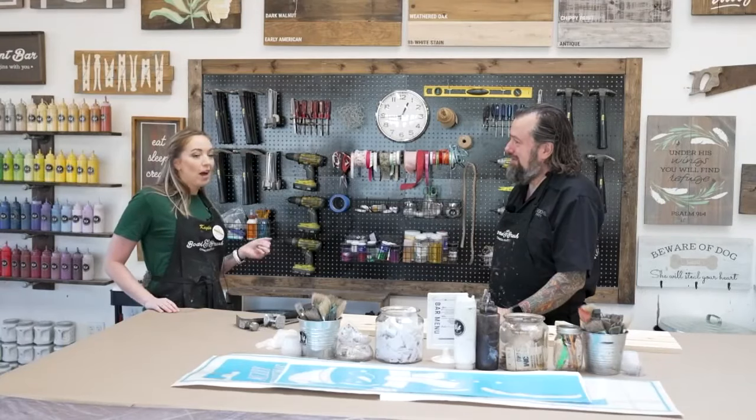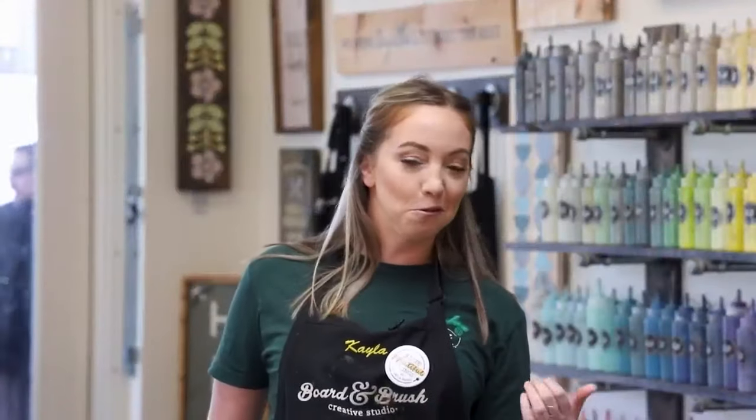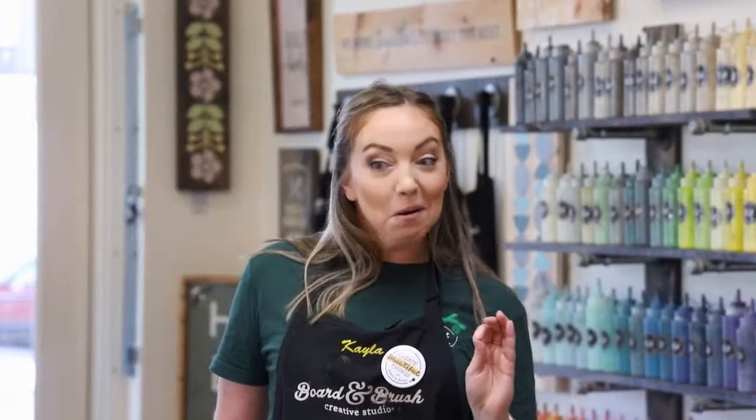I typically get people in here and they say, 'I promise you I'm not crafty,' and they're super nervous. I'm like, no, I promise, we got your back. This is a three-hour process, and if you haven't done this before you may take the entire three hours, but that's okay — we're here to have a good time.